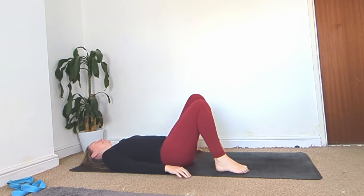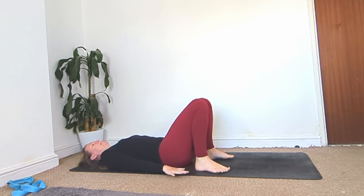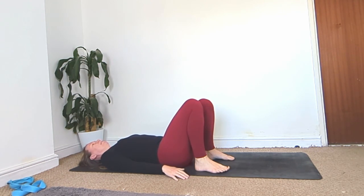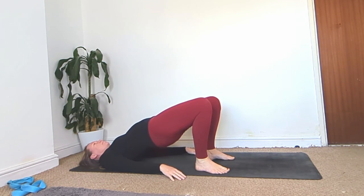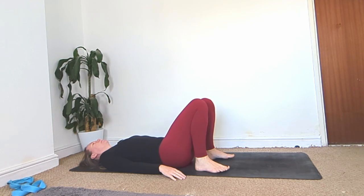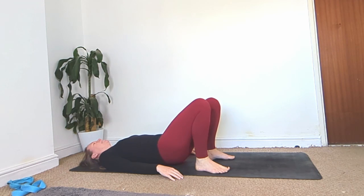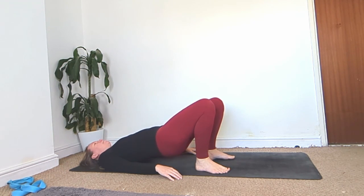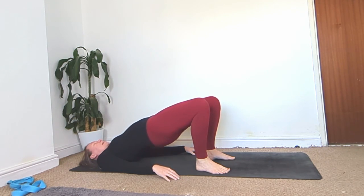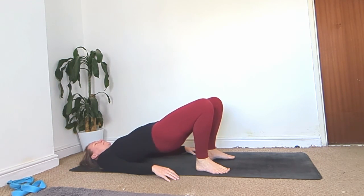Plant the feet, knees bent, heels close towards your bum. Hands down by the sides, palms facing down. Ground down through your feet and shoulder blades, lift your hips up off the ground, really squeeze your bum, knees together. Exhale back down. Inhale up. Exhale down. Inhale up. Exhale down. Two more times: inhale up, exhale down.